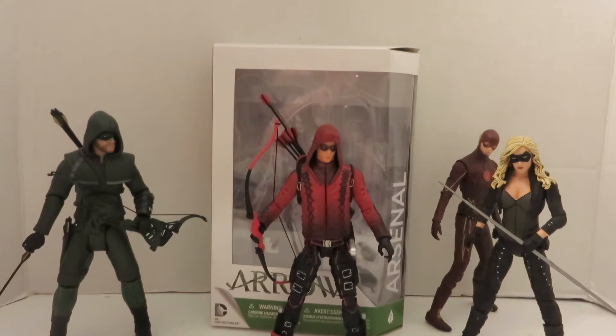The figure itself — I'm kind of glad I picked him up. It's just unfortunate I picked him up too late and that I didn't get to review him sooner. And I never got to review the rest of Team Arrow.